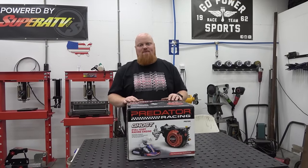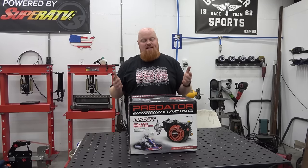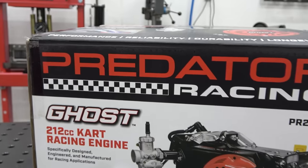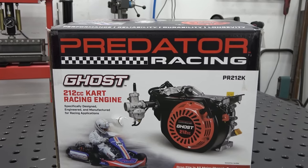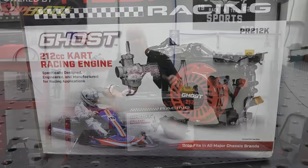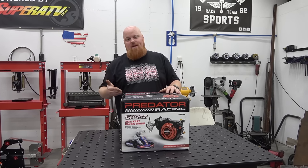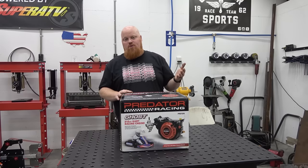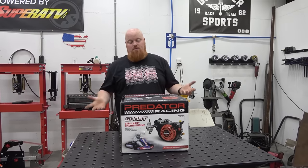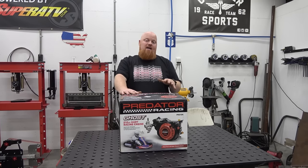Welcome back to Revger Garage. On today's episode we have the new Ghost 212cc racing engine from Harbor Freight. Ghost is a proper name for it because she's been a ghost all over the internet — someone leaked a photo of it a couple weeks ago and got all the go-kart people raving about it. We're here to tell you the specs, slap it on one of our Trail Master mini bikes, and give it a rip. It's supposed to rev to 6,000 RPMs on the box.